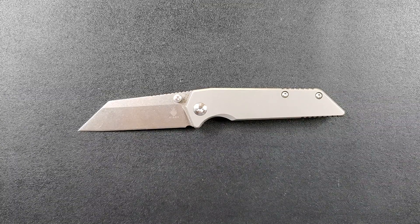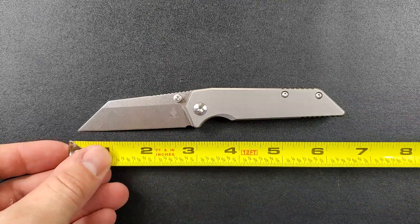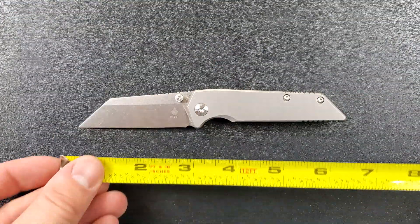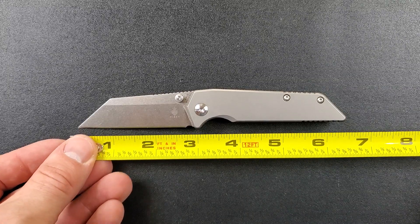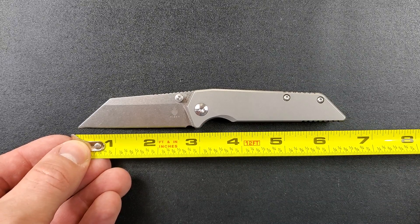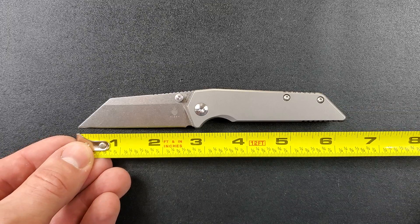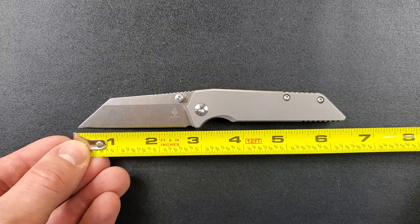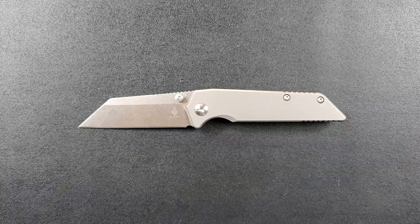Let me go ahead and get a measurement of this guy. I have found that when Dirk Pinkerton's name pops up on a knife, I always really like the aesthetic — his eye is very similar to mine. Coming in at just shy of six and a half inches overall. From tip to scale, you're looking at definitely under three inches on the blade, and probably about 2.6 inches of cutting edge. This is not a big knife.